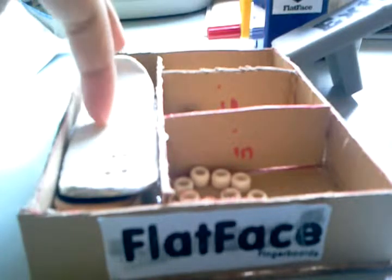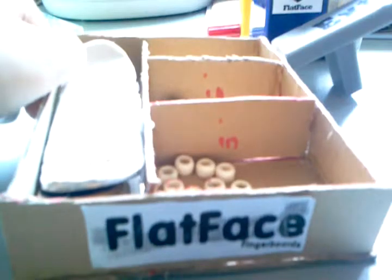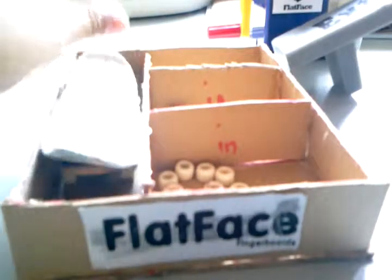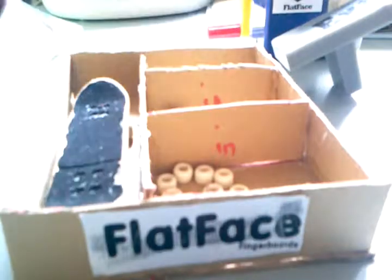Hi YouTube. Today I'm going to show you my homemade cardboard tech deck or fingerboard box. This is for my boards, where I put them. This is my homemade board, where I put it.